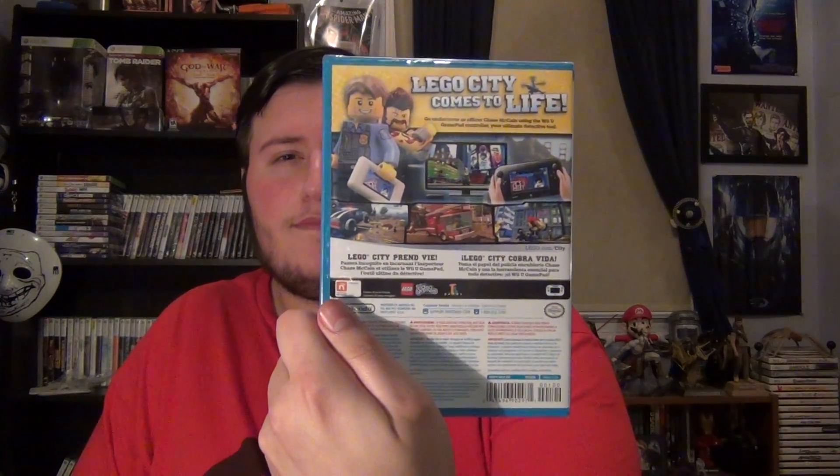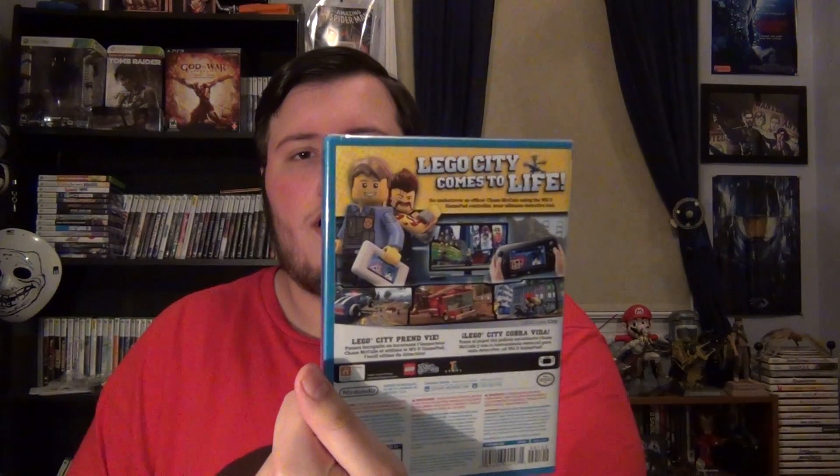Here's the back. "Lego City comes to life" — that's a great tagline. And here's the side. Let's unbox it. I'm pretty sure it's just going to be the Club Nintendo points card, because this is published by Nintendo. That's probably the only thing that's going to be in there.